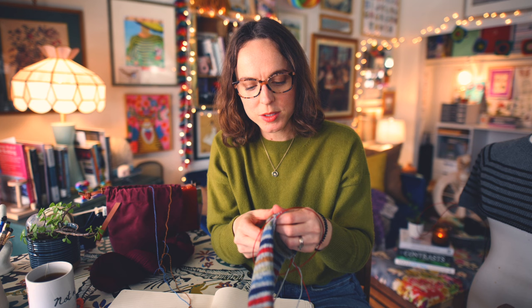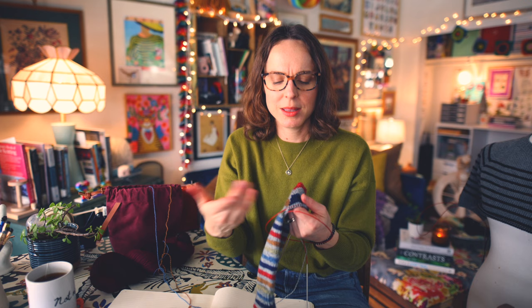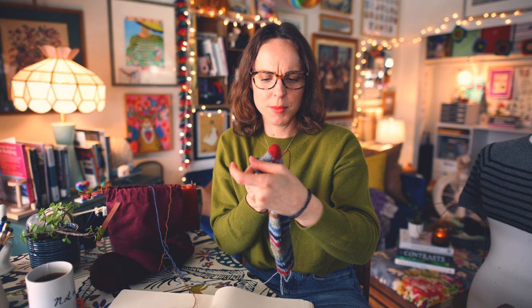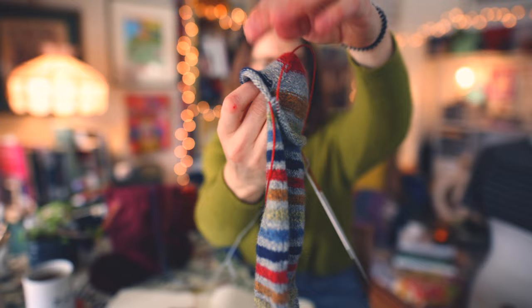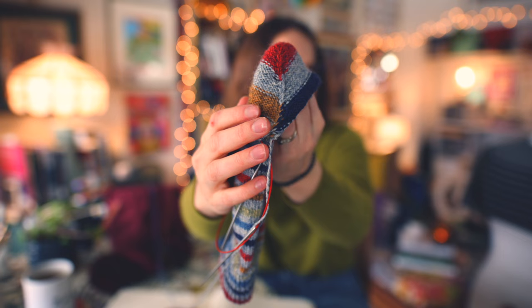I won't know for sure until after these are finished and Brandon wears them whether the juice is worth the squeeze in terms of how long it took. And when I knit the second one, if it takes half the time with the same result, I'm sure I'll think differently. But right now, I can see on the inside where I think I messed up. I can tell that something is happening there that's a little wonky. For comparison, if I were doing a German short row heel, it would have taken me half the time easy.